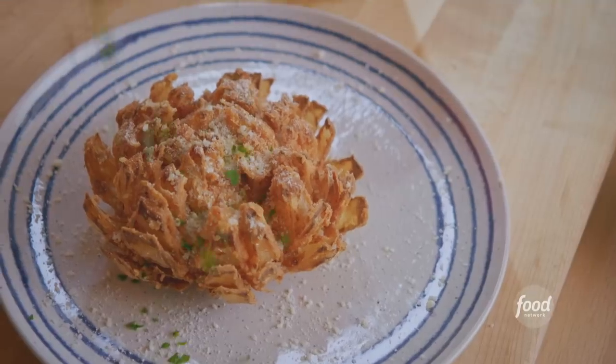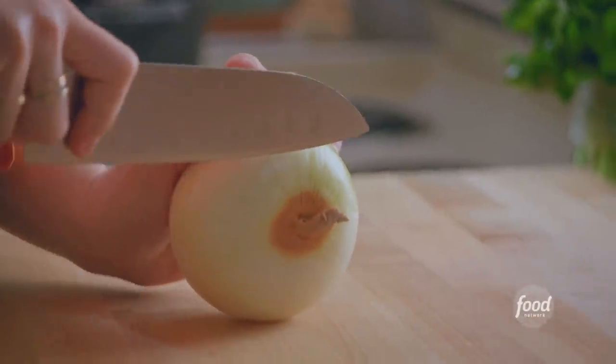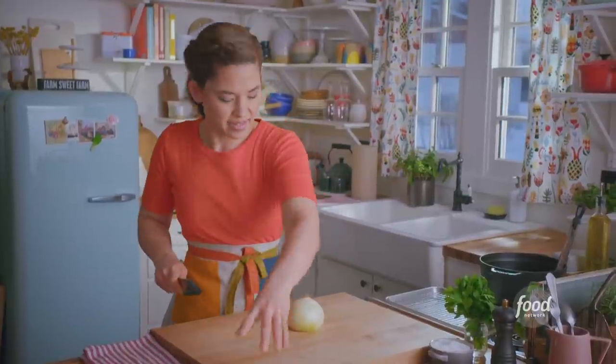It's my parmesan fried onion. To start, I'm gonna chop off the top of an onion. This is a large yellow onion. I'll place it cut side down — that way it's stable.